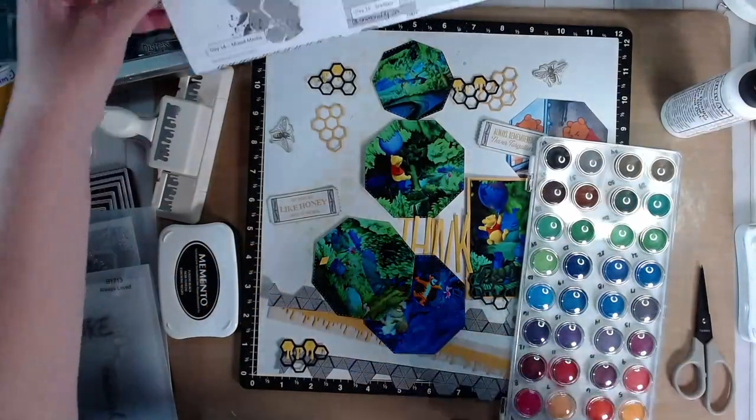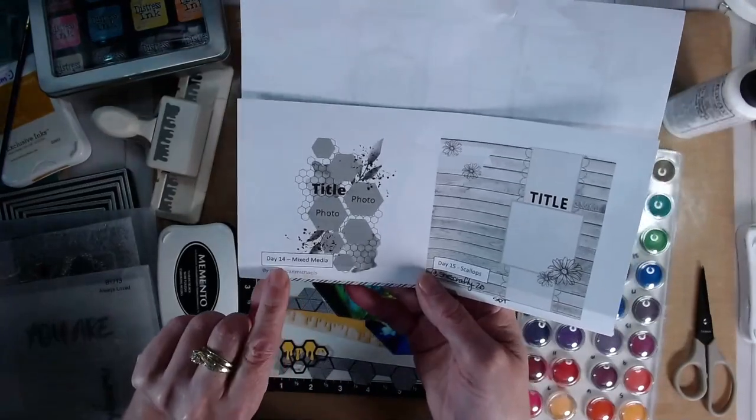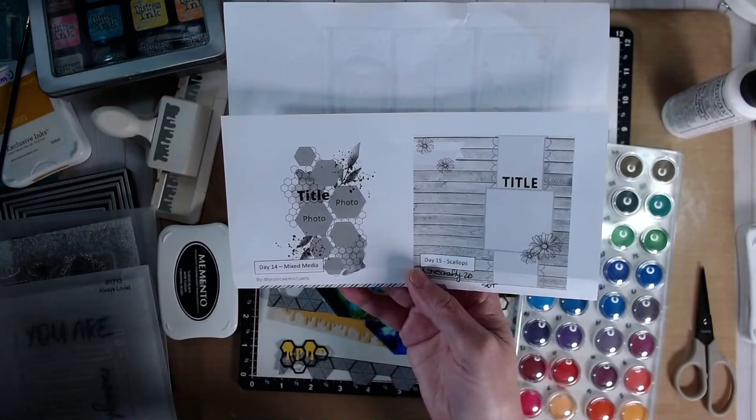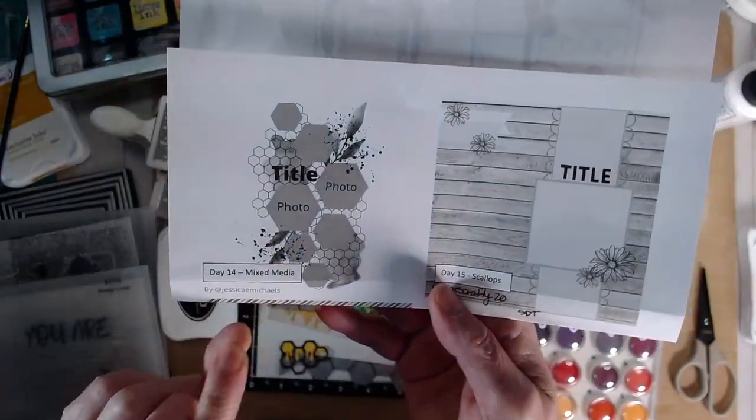Welcome back to my channel, I'm Kim Ferguson and today is March 14th. I am working on the Day 14 sketch from 30 Days of Sketches with Christie's Beautiful Life, and this particular sketch is from Jessica Michaels.